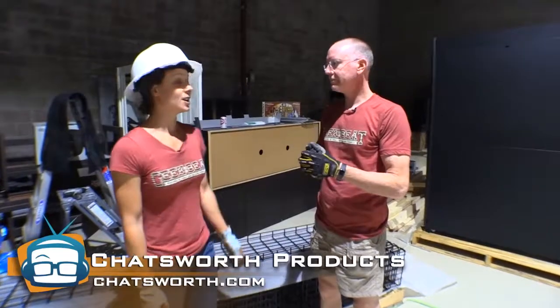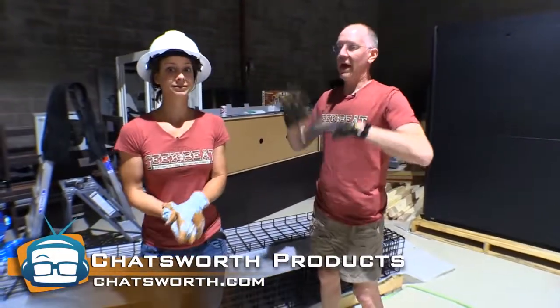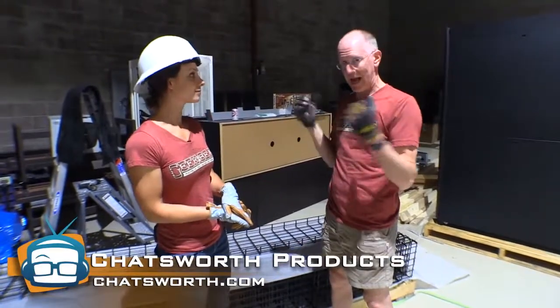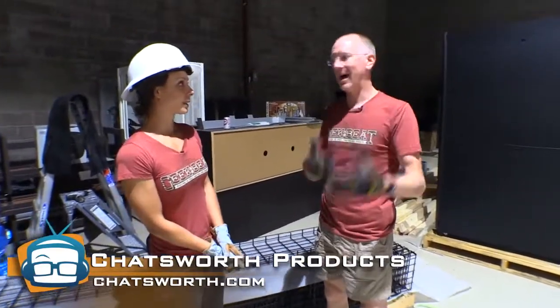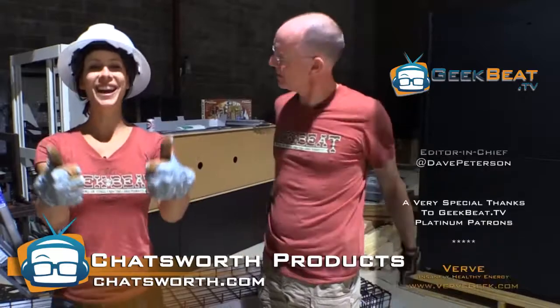Chatsworth — check them out at the link below. And we'll keep you up to date. Let us know if you have any questions, suggestions, anything of the sort. And when we get to installing it and stuff, we'll actually make some videos to show you guys how this stuff actually goes up. All right. Thumbs up for Chatsworth. Two if you got them. Bye guys.